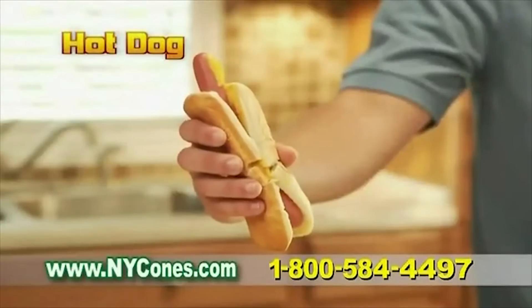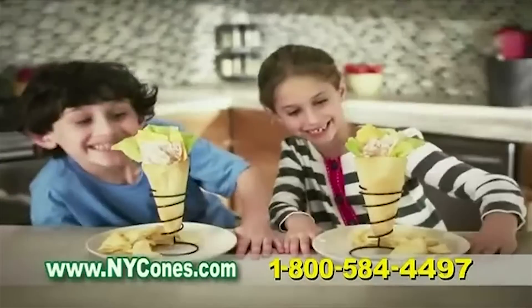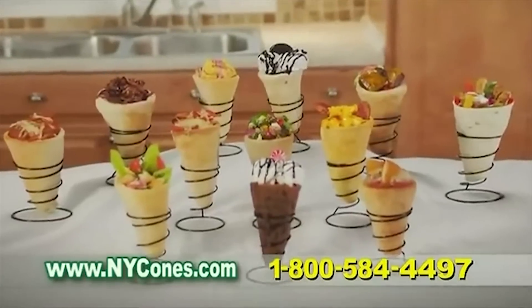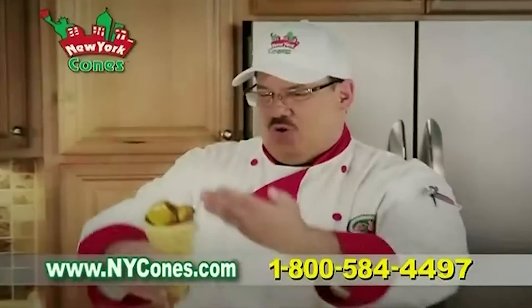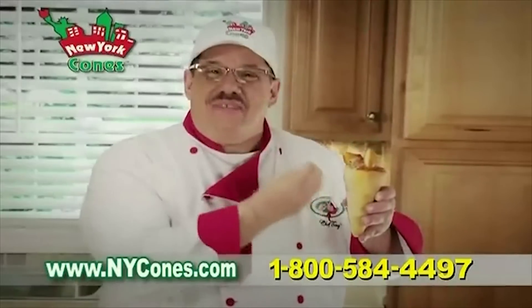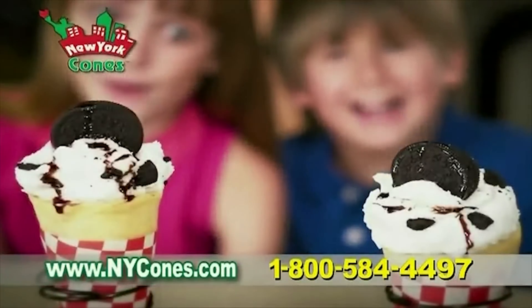Turn ordinary hot dogs into crescent dogs with the works. And that simple sandwich becomes a New York Cone-wich. There's nothing you can't make more fun with New York Cones. Cheeseburger — Cone-burger-licious. Chicken parmesan, just like mom's. Cookies and cream — try a sweet New York Cone dream.